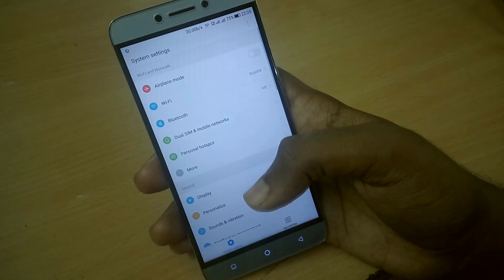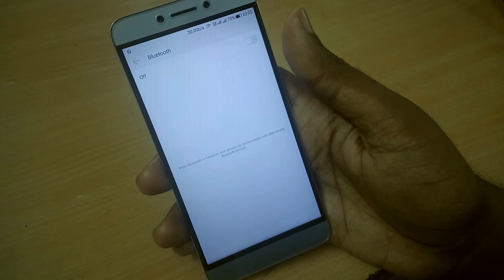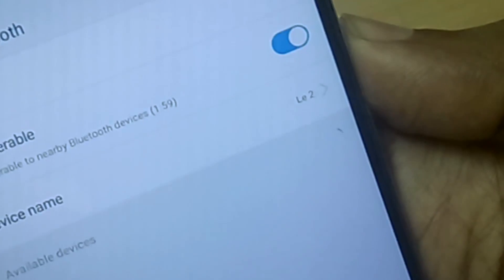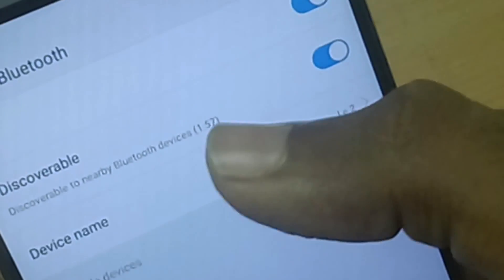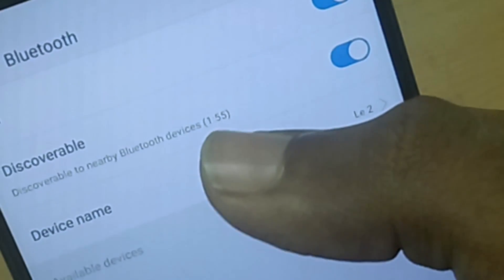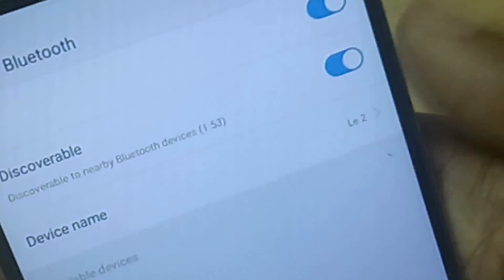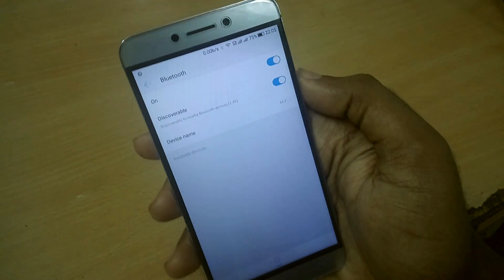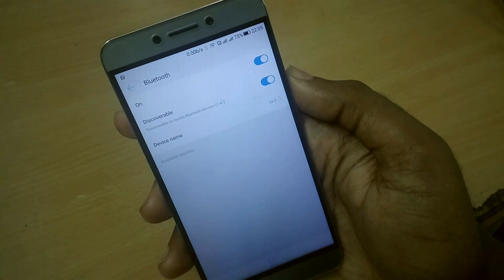In the Bluetooth settings, as soon as you toggle on Bluetooth there is a default timer of about 2 minutes. For those 2 minutes, your device will be visible to all nearby Bluetooth devices. After that, your device will not be visible and you have to manually make it visible again.